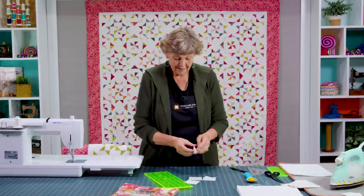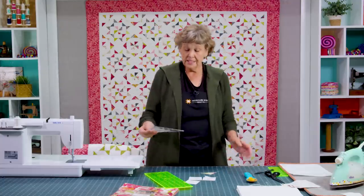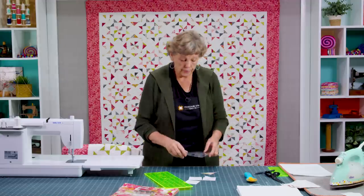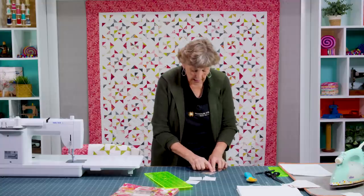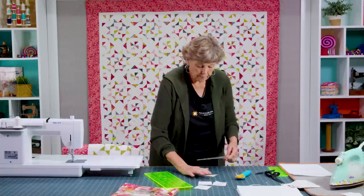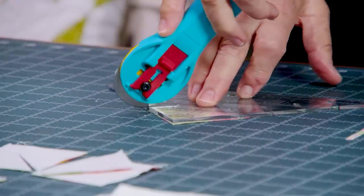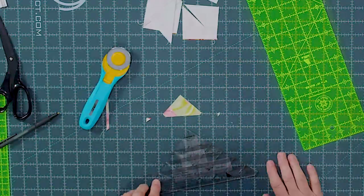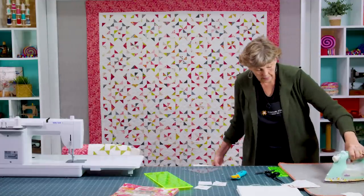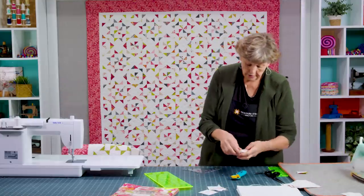Now we have these darling little pieces — look how cute they are — but they're still too big, so we need to trim them down. Any squaring tool works: the block lock, a square with a diagonal. I'm using the Clearly Perfect Slotted Trimmer B and I'm going to cut it at two inches. Anytime I can lay my seam line on their seam line and just cut one side, that's a win. The little slots cut off the little dog ears — those pointy edges — so your half square triangle will open flat. Then press these to the dark side. You will need 32 of these to make your block.